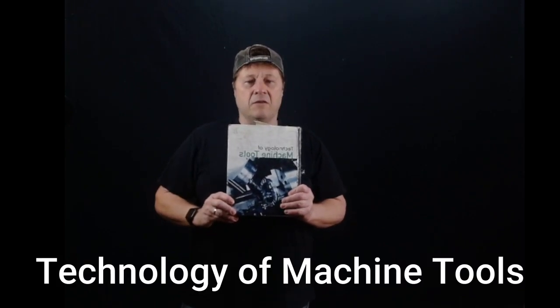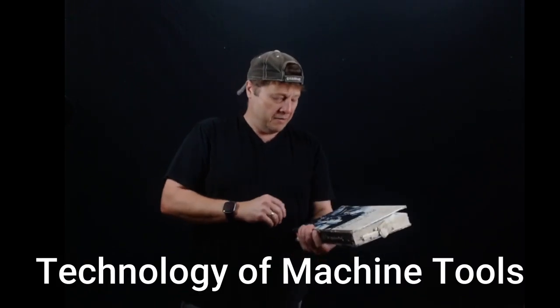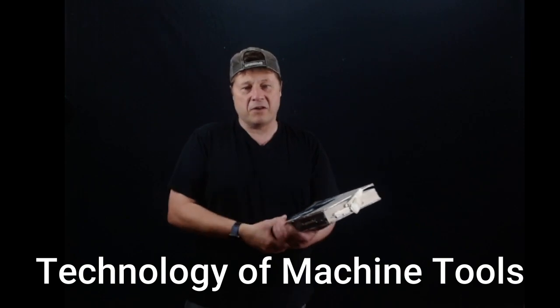The information I'll be presenting in this video is taken from 'Technology and Machine Tools.' This book served me well in my apprenticeship and it's the book I use when teaching my apprentices. If you have any questions about the content, you'll find all the information we discuss in the milling section for feeds and speeds.